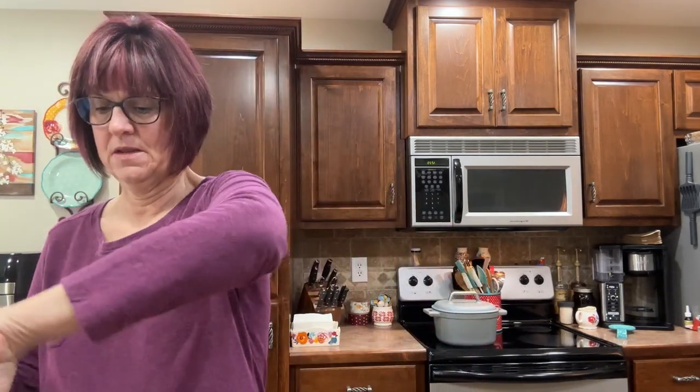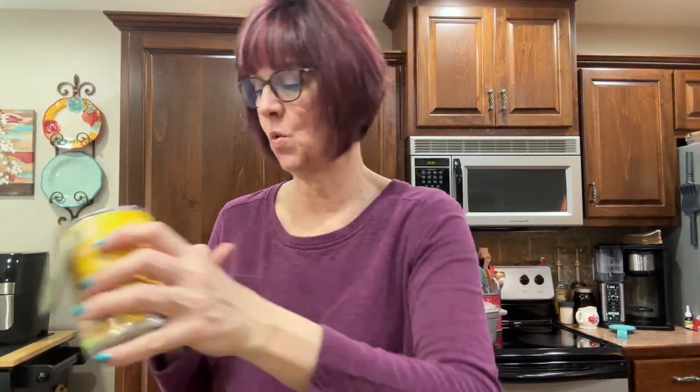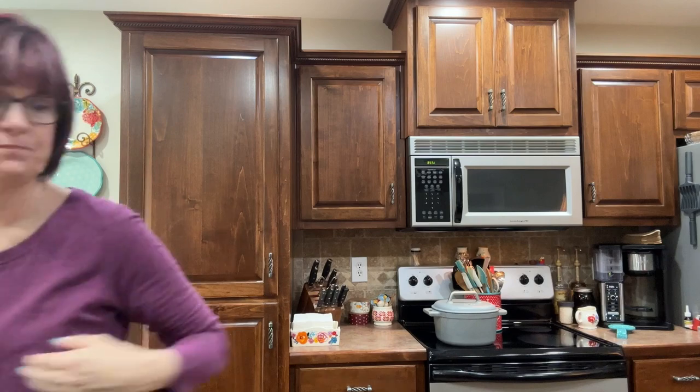We're going to add two cans of drained diced tomatoes. We're going to add two cans of pinto beans with the juice. See how easy - this is so quick. We're going to add one can of corn. Don't worry about writing this down, I'm going to link the recipe down below in the description so you can just enjoy this right now and get your recipe later.